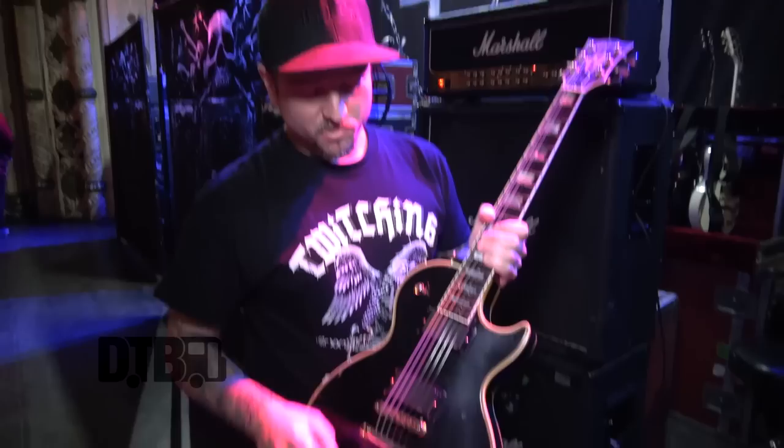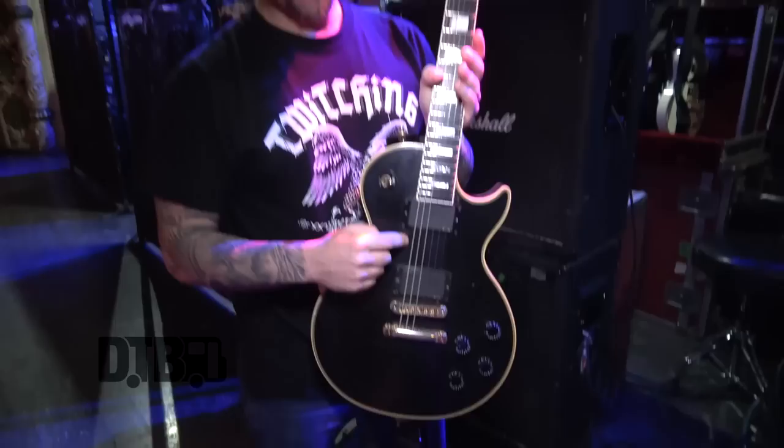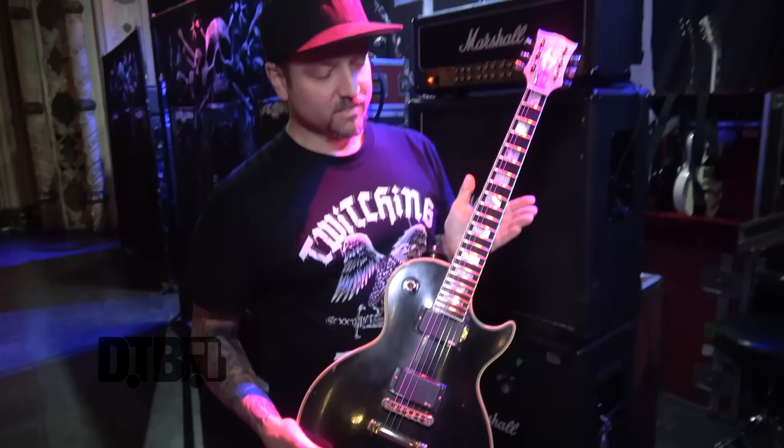This right here is my main guitar — a 1986 Les Paul Custom with EMG 81/85, everything on 10. I actually have my own signature guitar strings; they're SIT 11 to 58 because we tune to C standard, sometimes B standard, but C standard is mostly.